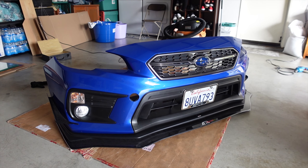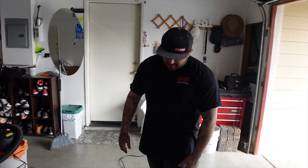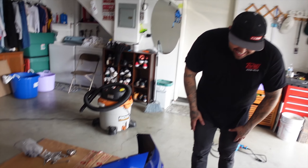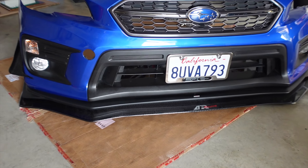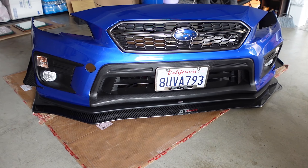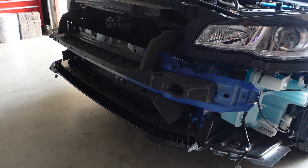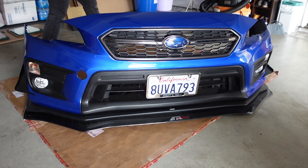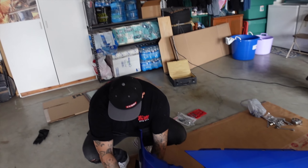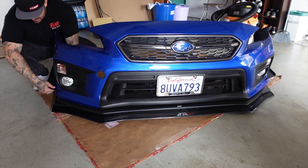Look at that beautiful APR splitter, baby! It was a pain in the dick but man got really frustrated — he's good now. We got a slight boo-boo but you can't really tell. I'd be amazed if you guys can find the boo-boo that happened. I've seen guys do the splitter and they said if you're going to do this it's going to suck, and I understand now why. We gotta make a Lowe's run to get some hardware.